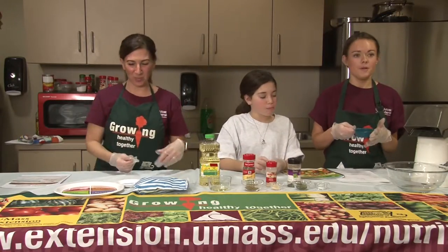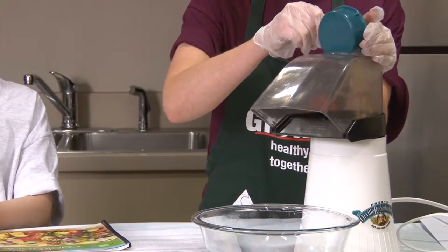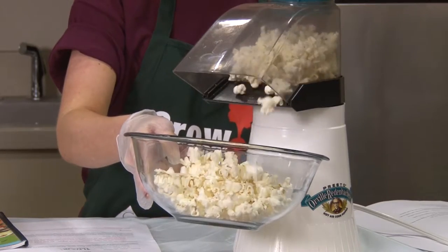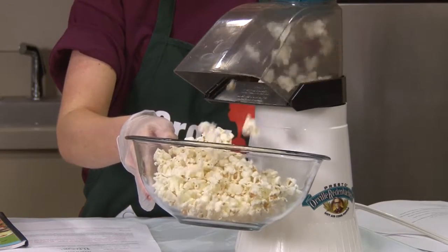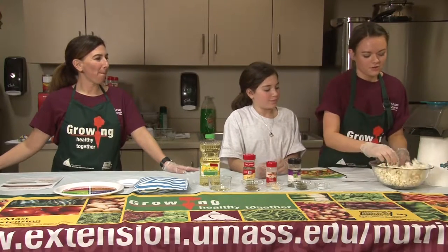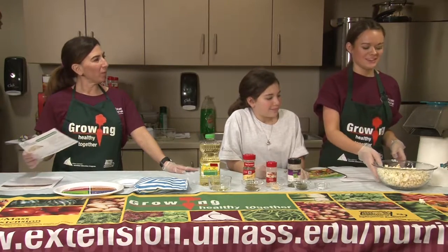First we're just going to pop our kernels so we have the popcorn to start with. Now that we've got our popcorn, we are going to add some seasoning to it, give it a little bit of flavor. Get the last couple kernels on.